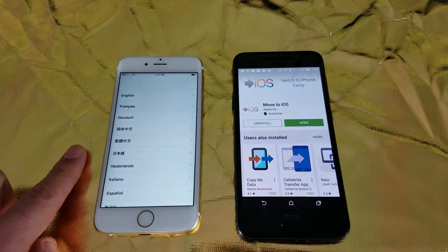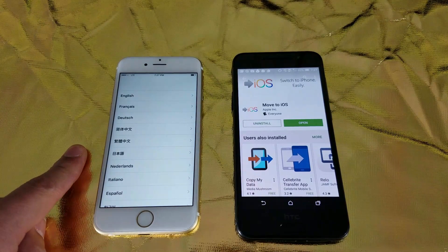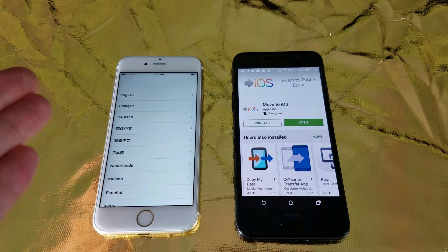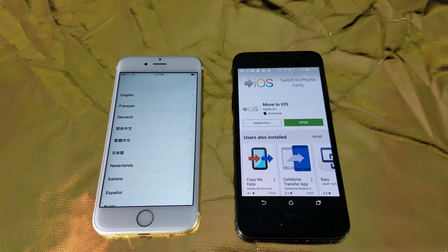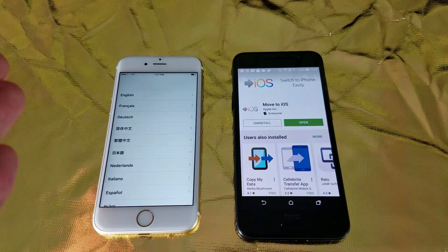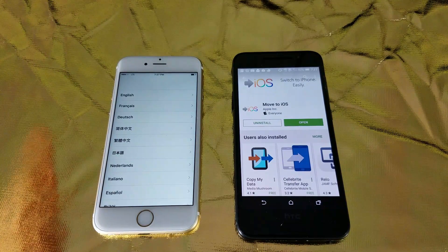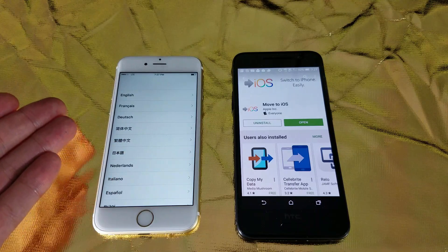The first thing is this: your iPhone needs to be in the setup process. In other words, if your iPhone is already set up, what you need to do is go and do a factory reset on your iPhone like I did here. Or if you just bought your phone brand new out of the box, then it's going to bring you to the setup.